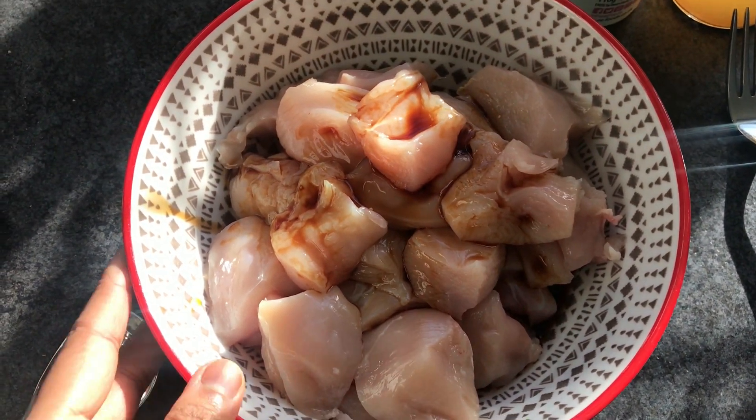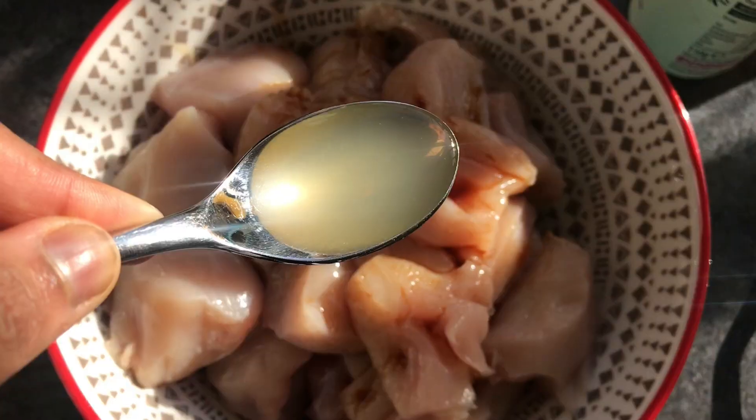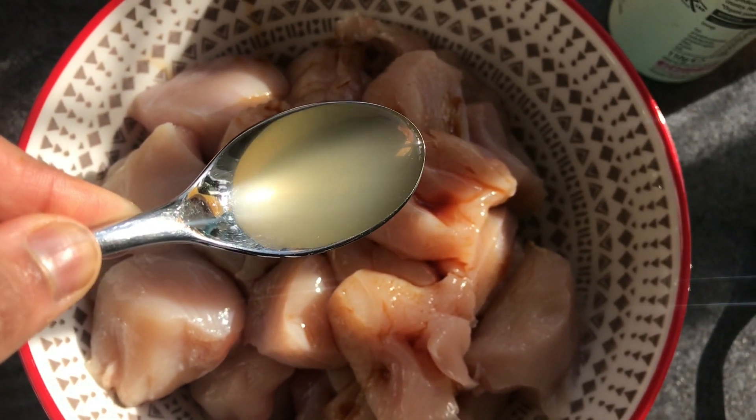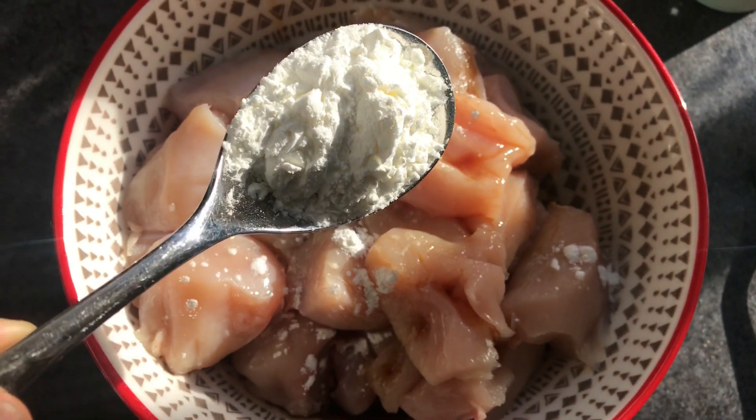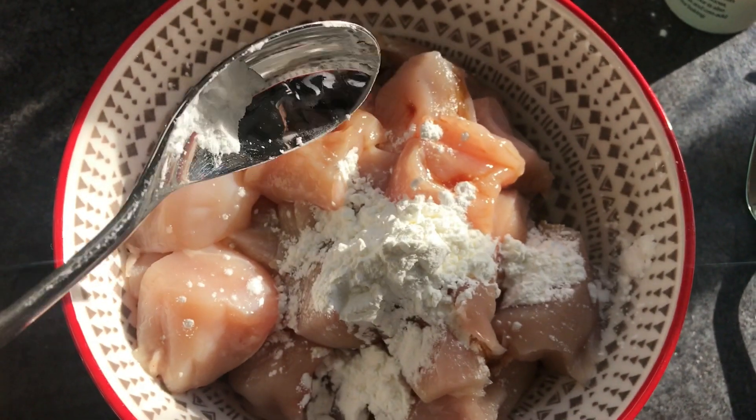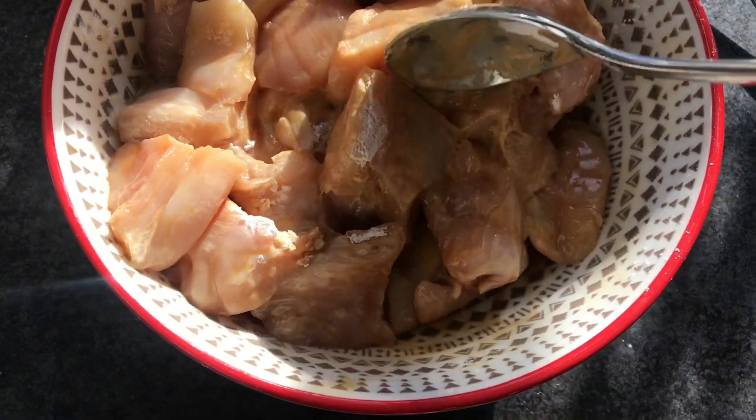I'm going to add some light soy sauce to start the marinade, then some cider vinegar, and then some corn flour. The corn flour is going to thicken it up and make the chicken nice and crispy around the edges when you cook it.